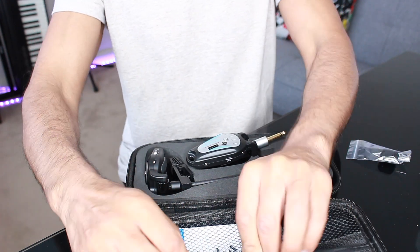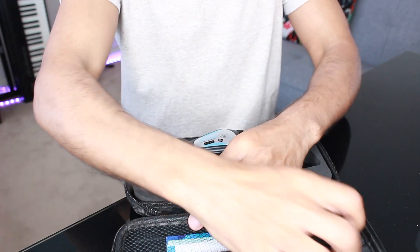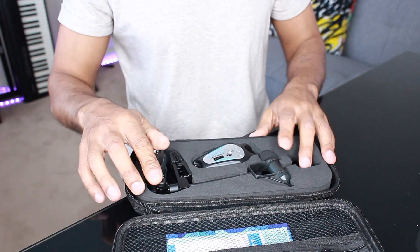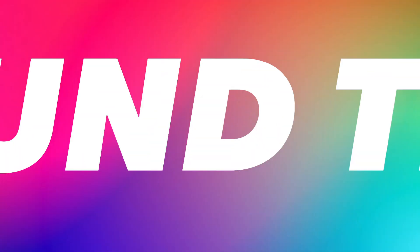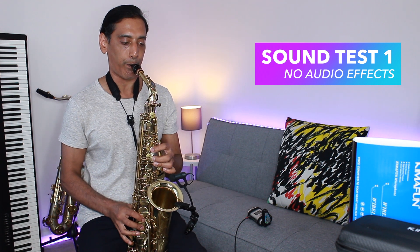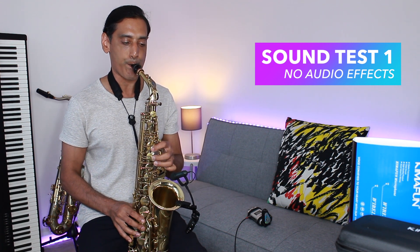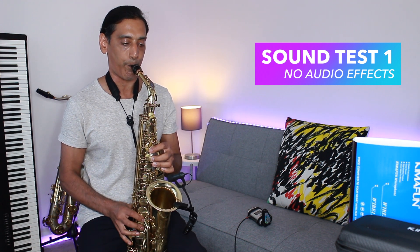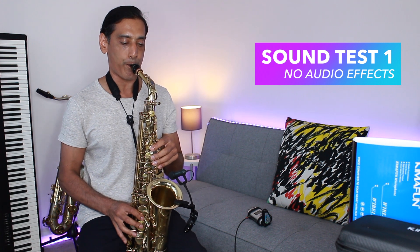Overall, my first impressions are that it's a very good piece of kit. So let's plug this in and see what it sounds like.